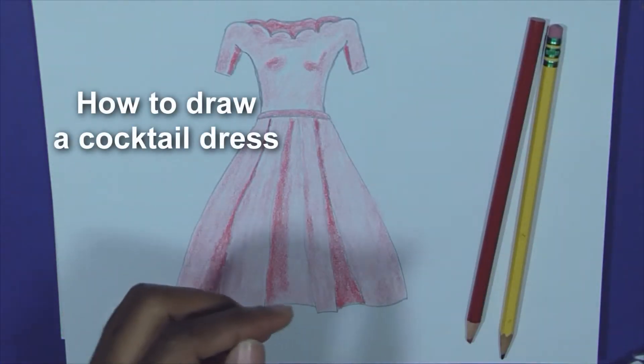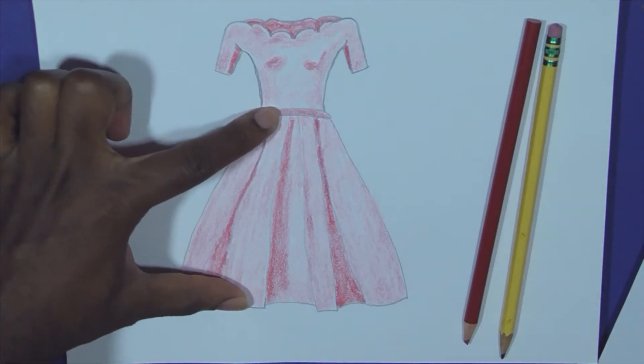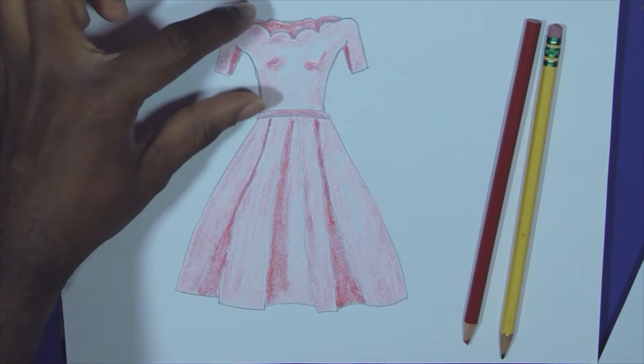You don't want your drawing to look anything like this garbage. From here to here is twice the length of from here to here.